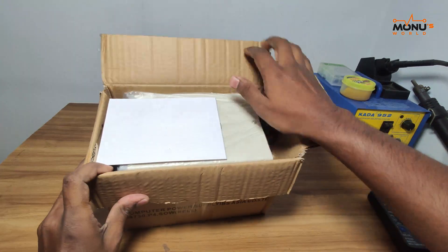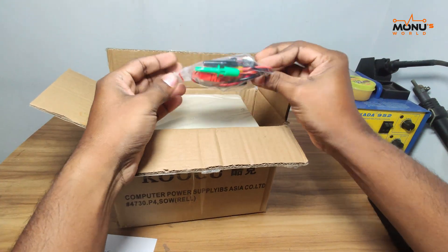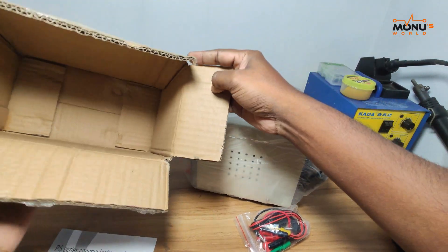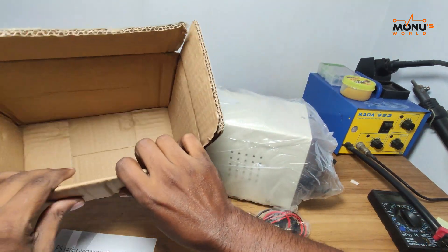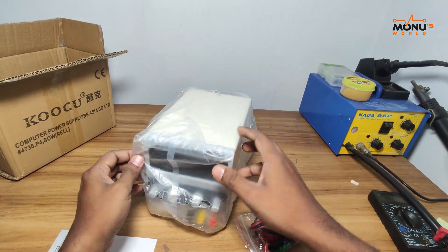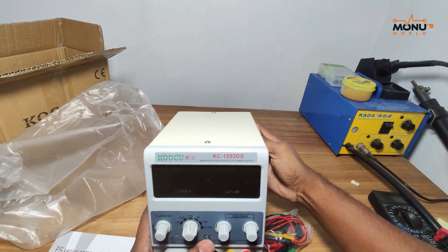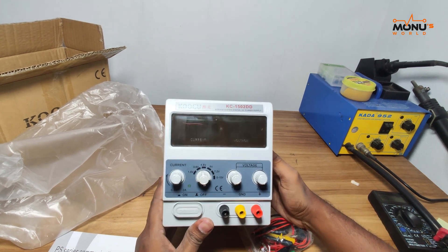I am going to show you how to use the user manual, supporting connection. Please put the power supply. You can see the foam card. This is the KC1502DD — the popular model.